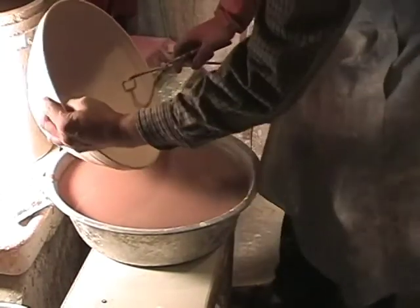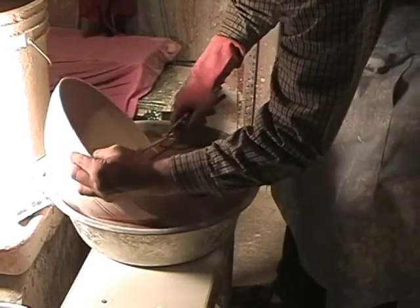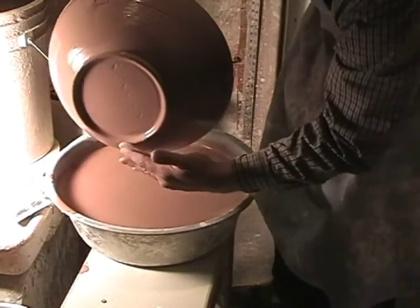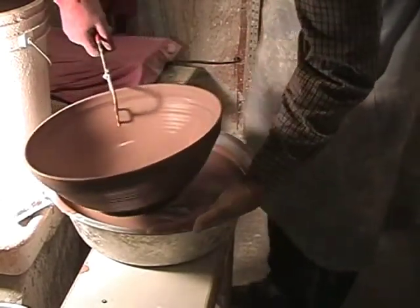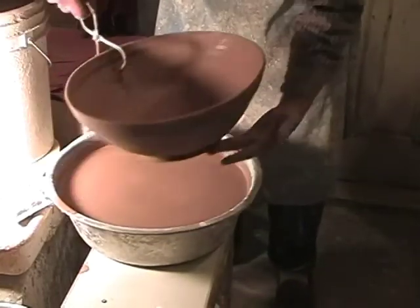I'm going to glaze this whole one just in one color — black. I'm going to dip it in, turn it around, and take it back out again. When I lifted it, I wasn't putting any leverage on it, and I'm holding it with a finger here to support it. I'm going to set this aside to dry for a minute.